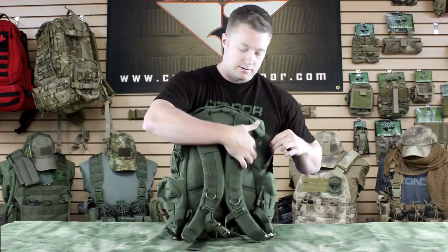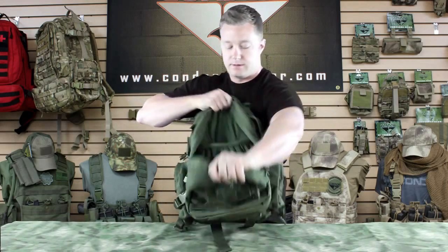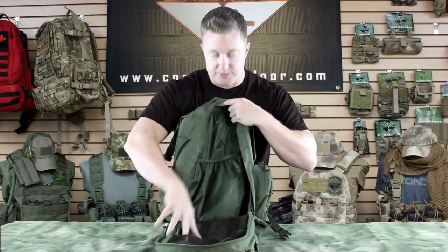Here on each side as well as the top, we've got grab handles in case you need to grab it. I'll show you the main pouch here — as you can see, there's plenty of room.